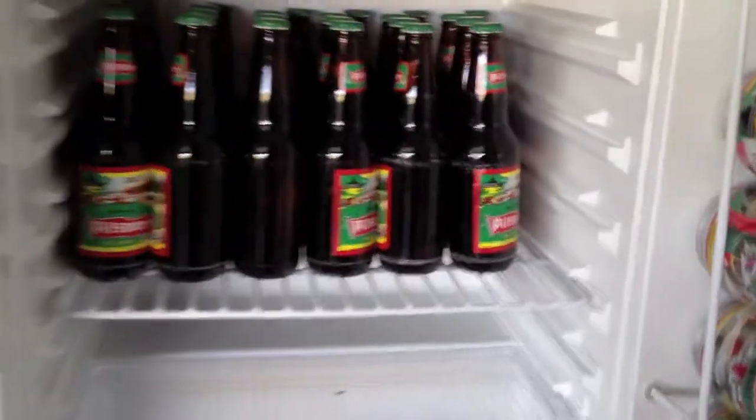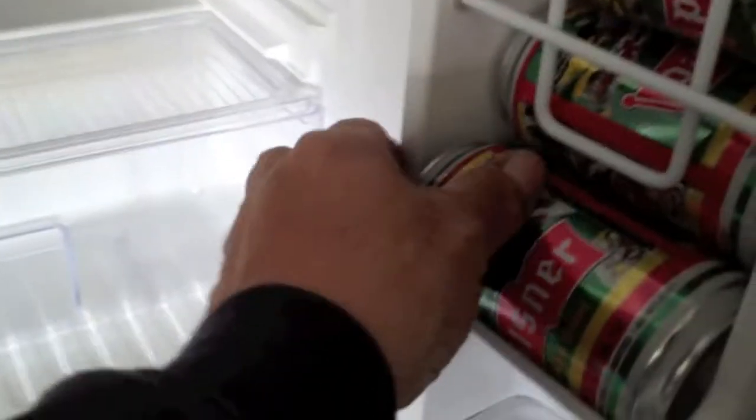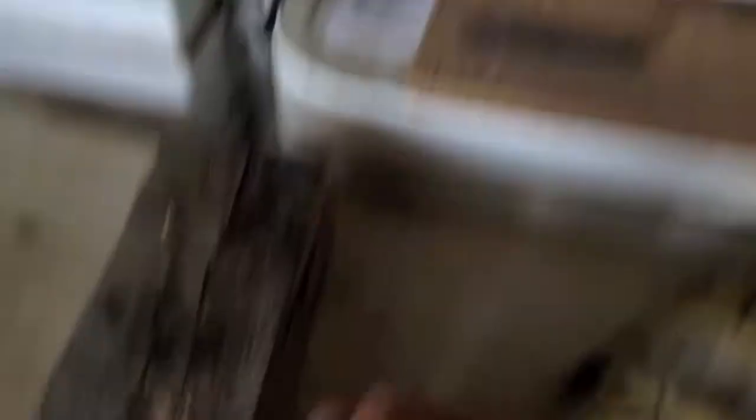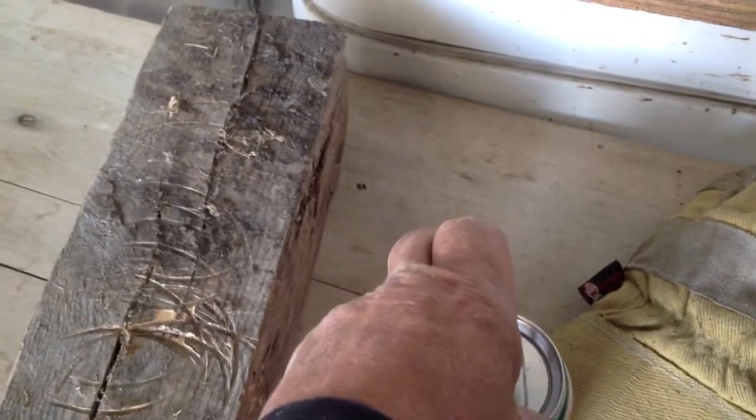It's been a long day. Now that I'm working for myself, time for a pilsner. Let's have a can. There we go.